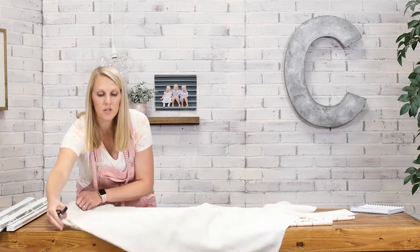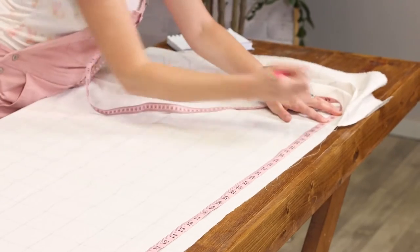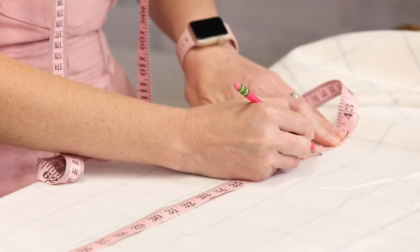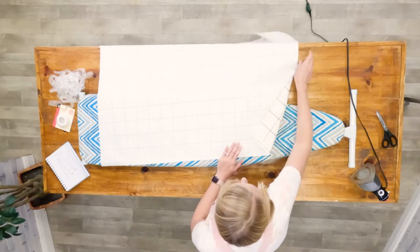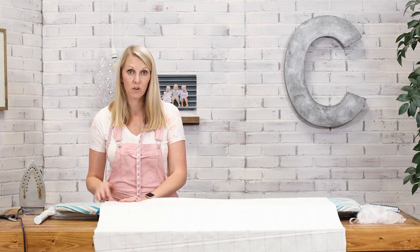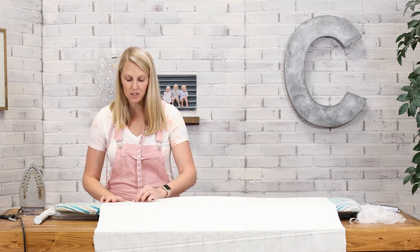It doesn't have to be perfect because we're going to fold this end over and iron it in just a bit. So now we're going to measure our height, and don't worry if you don't know how to sew — we're not going to use a sewing machine. We added two and a half inches to our measurements because we're going to fold it a half inch over, iron that, and then fold it another half inch on the two sides and the bottom of the fabric to get nice crisp lines, then I'll show you about using the no-sew hem tape.